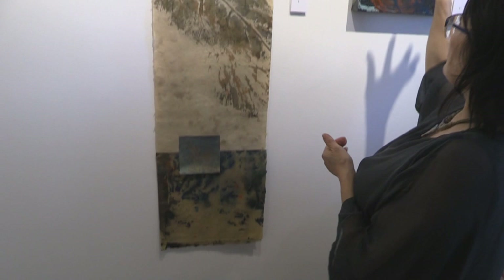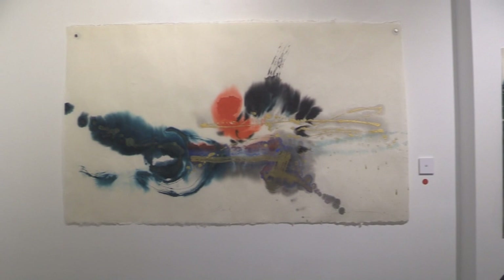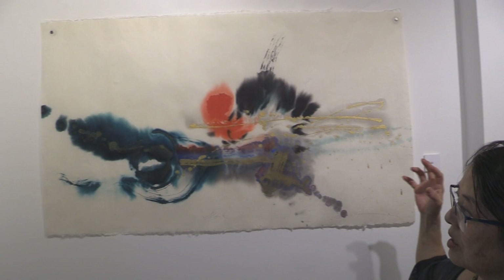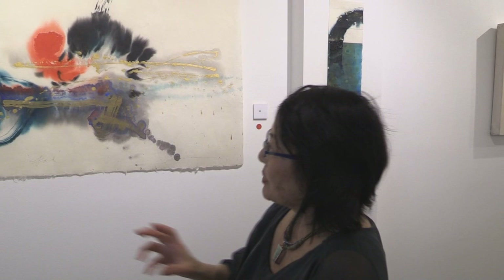Alongside some of these banners are these smaller paintings, which I'll talk about in a minute. Looking at this piece across the room, it's a very good example of really trying to use the space of the paper, using a few gestures and allowing the pigments, the water, and the fibers of the paper to come together and create the environment for something to happen.